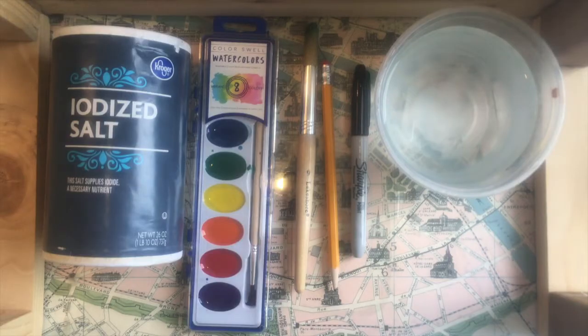Here's what we'll need for today's project. We'll first of all need a piece of watercolor paper, which is not pictured here. For this I'd recommend a fairly large size — about 9x12 would be good. Then we'll need a pencil and eraser and a permanent marker, and then we'll need our watercolor supplies.